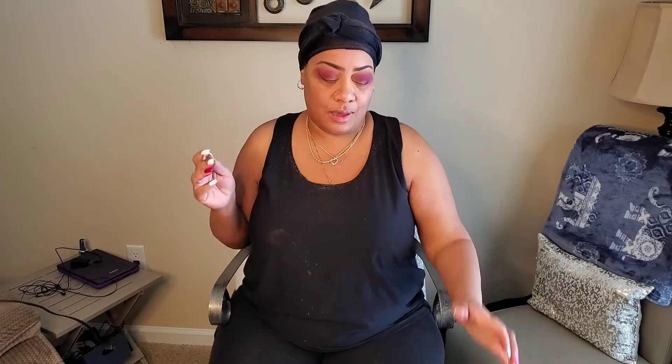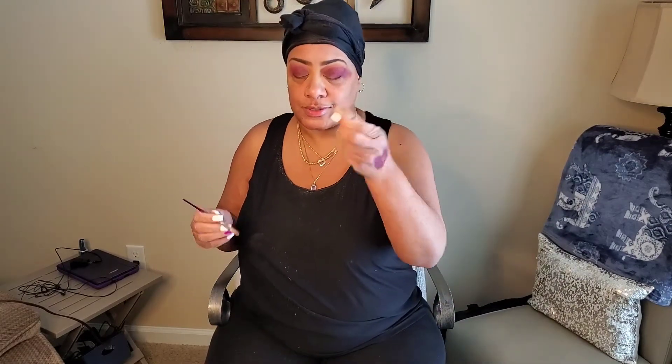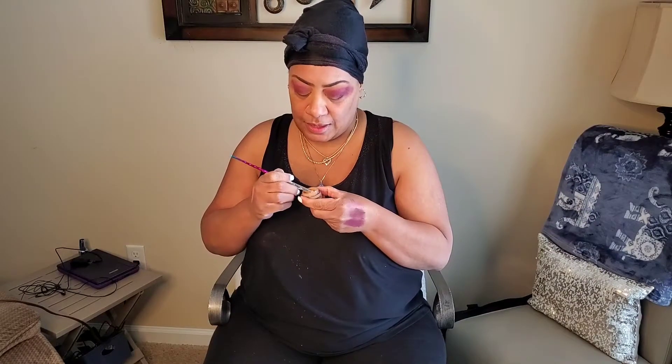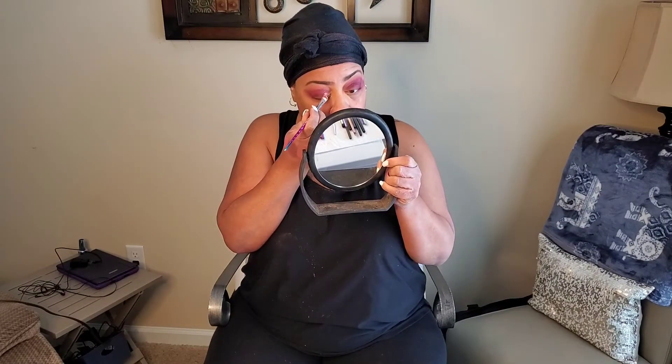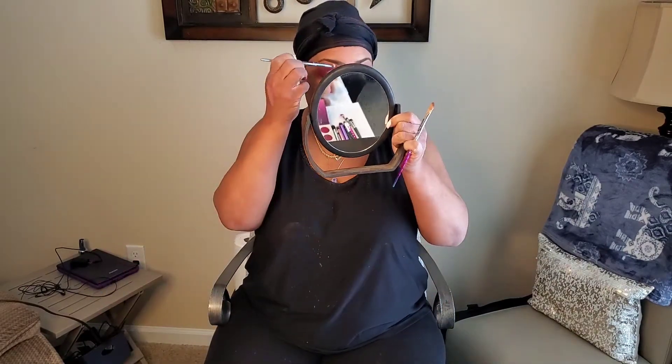So I've got the amount of eyeshadow I want on there for now. I'm going back into my NARS concealer in Praline, and I'm going to create what's basically a fake cut crease — it's not a real cut crease. I'm going in right here on the lid, putting some concealer there. If you get some up in here, don't worry about it. Just take a smaller brush by It Cosmetics, go into the color you used, and fix it. Just like that.